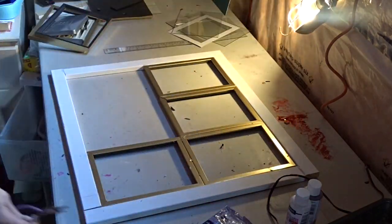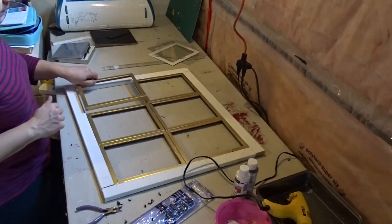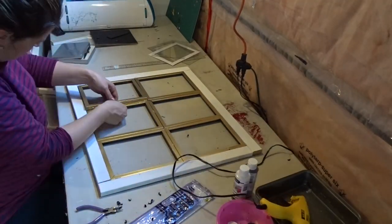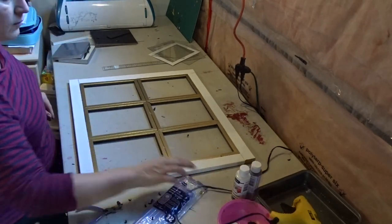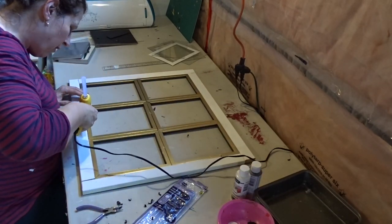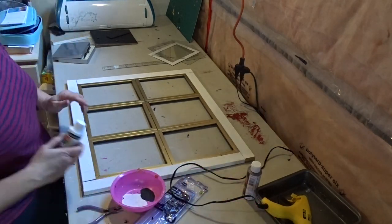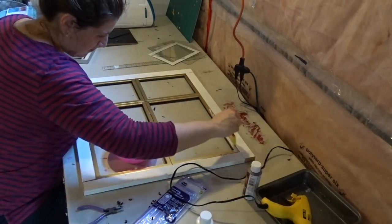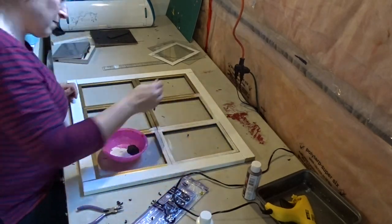The last piece ended up breaking a bit while I was trying to wiggle it in, but I just hot glued it back together. It didn't really matter that it broke as long as it held its shape, because I was painting over it anyway so you wouldn't see the break.